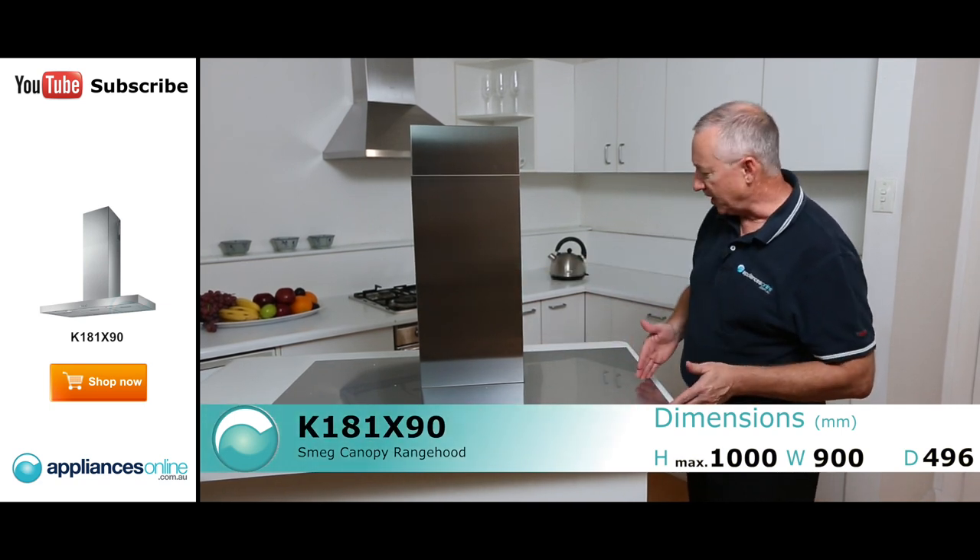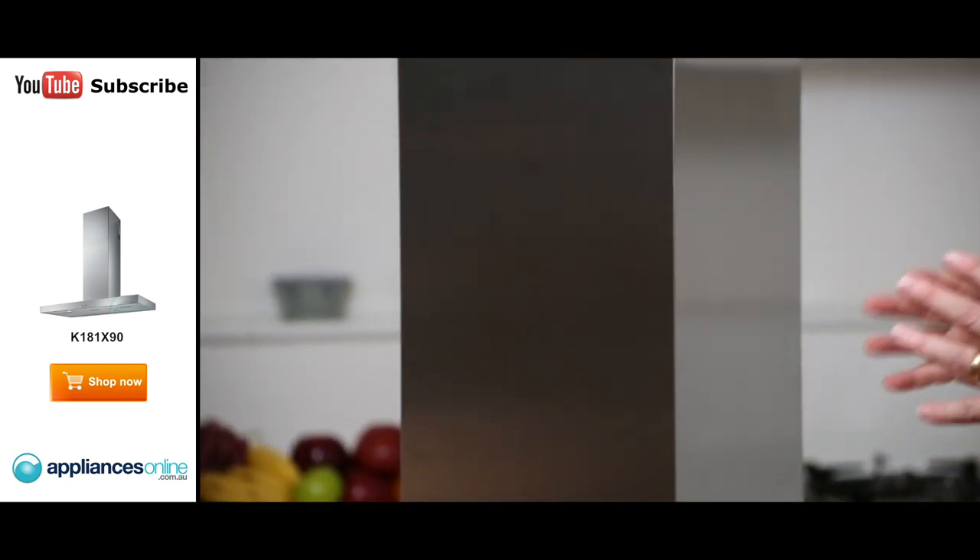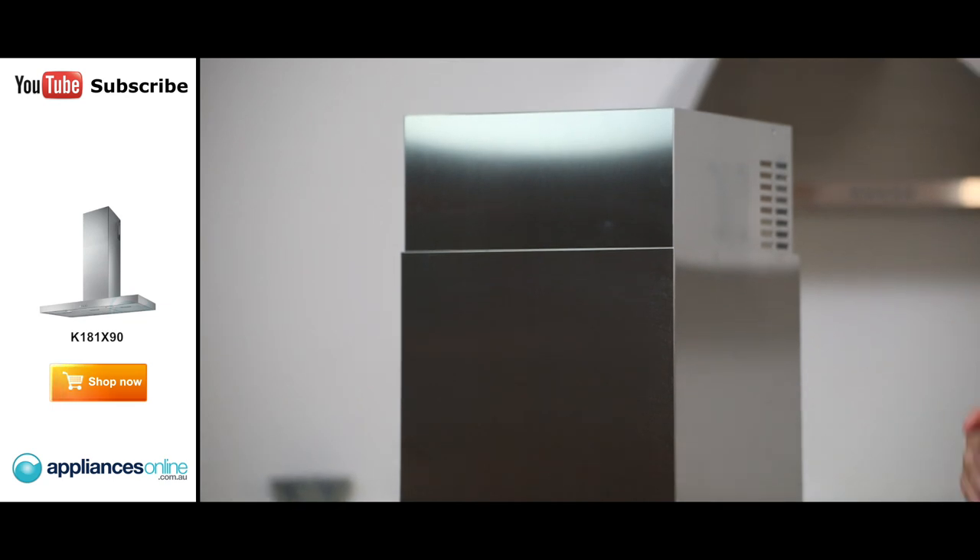It's 900 wide and 490mm deep. We have got a flue extension here which does cover any ducting if you're going to duct your unit outside or even recirculate it.